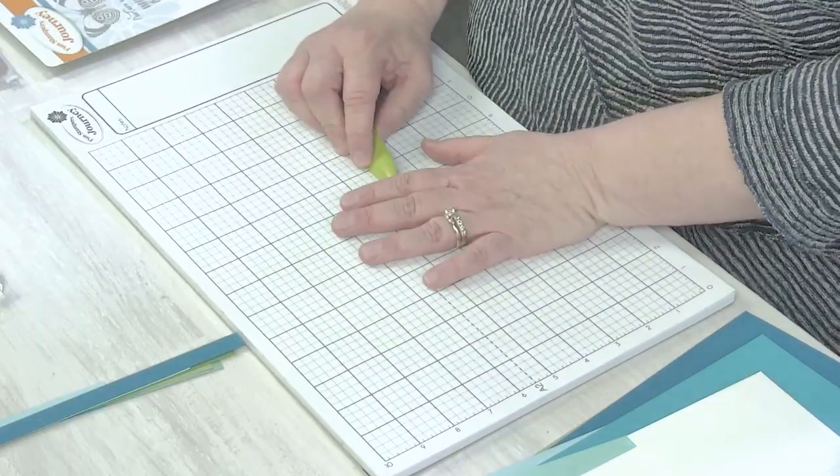Nicole mentioned she struggles getting card bases straight. You've almost got to use the scoring tool. What's great is that our trimmer — and I think a lot of trimmers — have the scoring blade, so even if you don't have a fancy scoring board, take advantage of that. I've just done so many card bases that I hold the two corners square and crease it real good. The grid on your trimmer keeps everything straight.